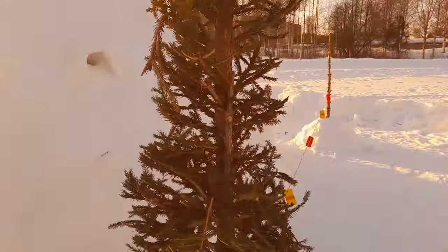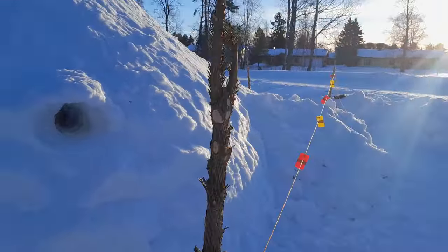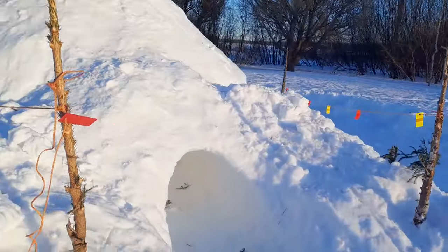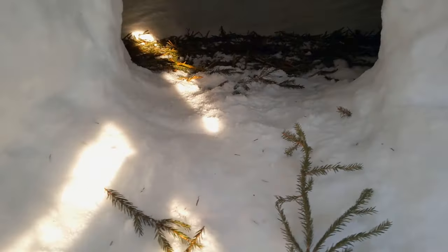Here is one of the Christmas tree remains — we used these second-hand Christmas trees — and another window to get the needles inside. Let's go inside. I tilt the camera a little bit upwards — it's a bit tight.